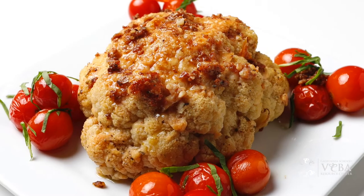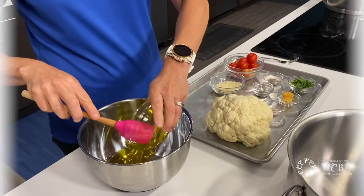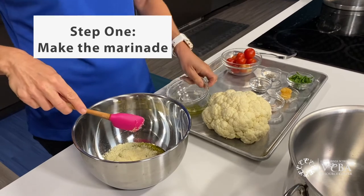Let's start with a look at the ingredients. What I'm going to do is take the olive oil and part of the Parmesan cheese, the garlic, the salt, the thyme and pepper, and mix that together.